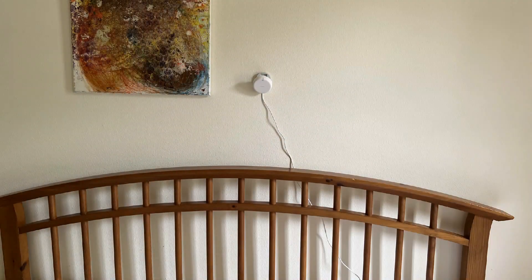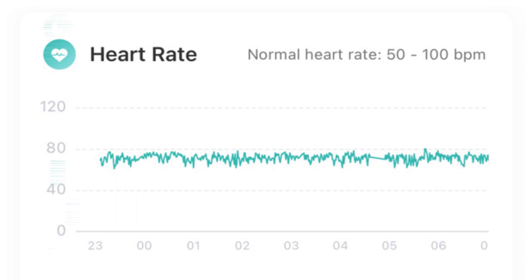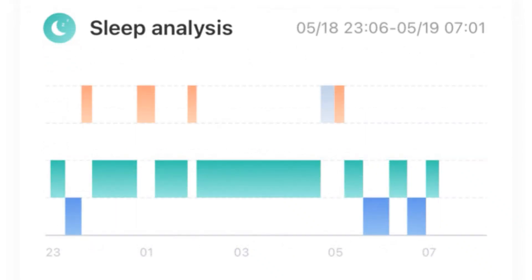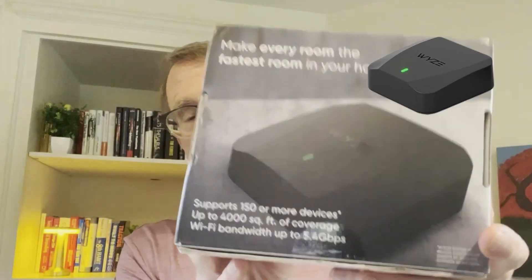I've talked about Acara before — this little wireless sleep sensor. It doesn't have to be worn, because our son won't wear anything on his wrist and refuses to wear a ring. You mount it on the wall above his head and it senses his heart rate and how well he's sleeping. The problem is you've got to get a hub that also goes on the wall, and you need a 2.4 gigahertz network router. A lot of hardware, a lot of expense — ended up costing us maybe three or four hundred dollars.